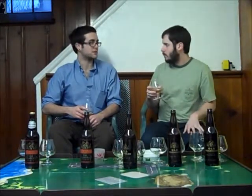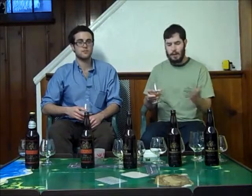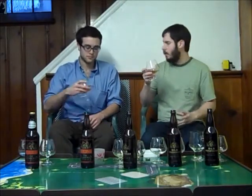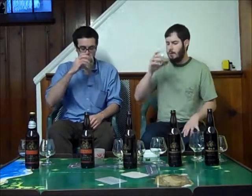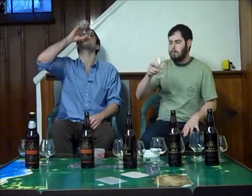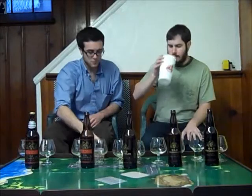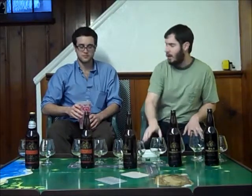I'd say so far the 2011 is definitely my favorite. Because I love a good hoppy barley wine, but we'll save our judgments when we get to the last one. This is just much thicker — it's like a really thick mouthfeel. I can't get over the aroma you get out of that cup. Seems like a completely changed beer at this point.